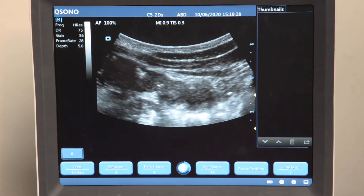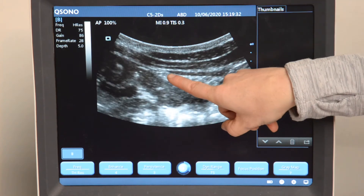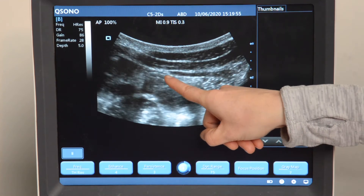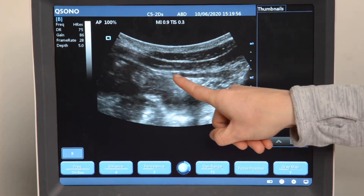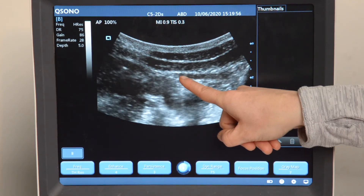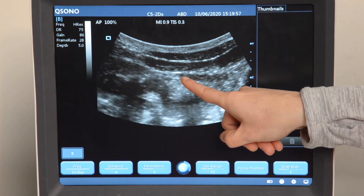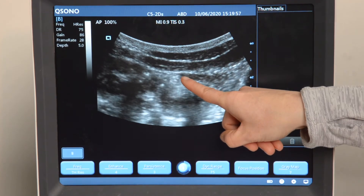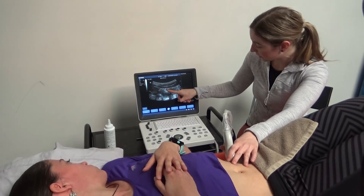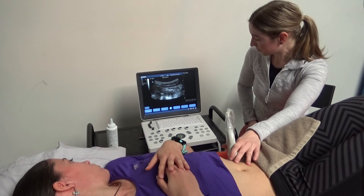To instruct the patient to try and use the transversus, I want you to just slightly pull your belly button in towards your spine. What we're looking for is a slight glide of that transversus where it attaches to the fascia here, in towards the belly button, and we're going to see it move across the screen and tighten the fascia at the front of the belly. That's good. And release.